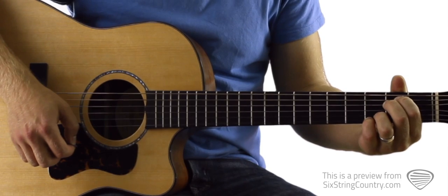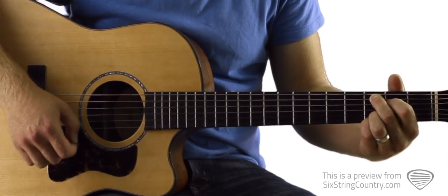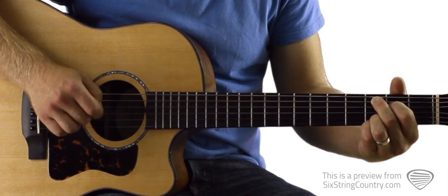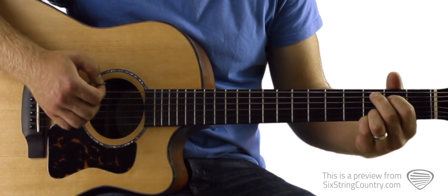Then we're going to leave our ring finger and our pinky finger right where they are and head over to this C2 chord, which is the 3rd fret of A, 2nd fret of D, open G, with ring finger and pinky staying the same on the 3rd frets.